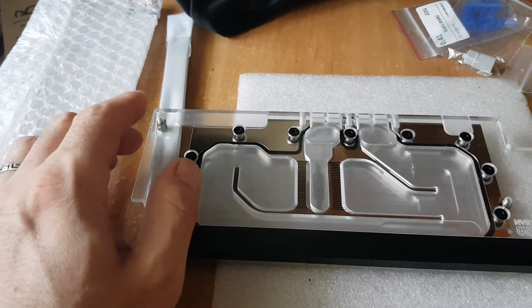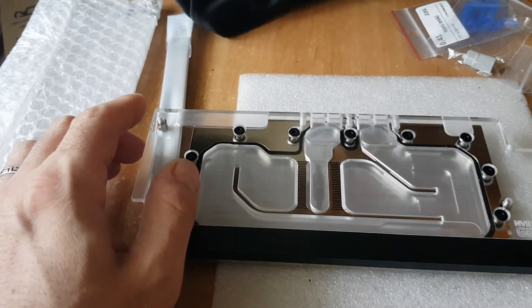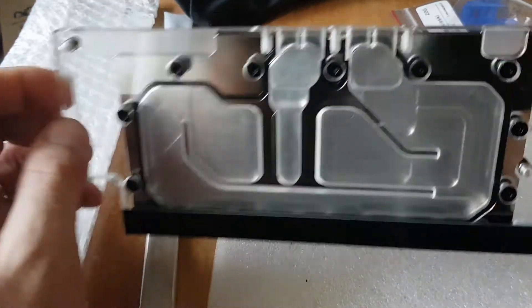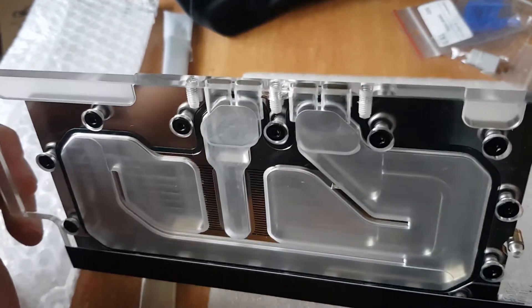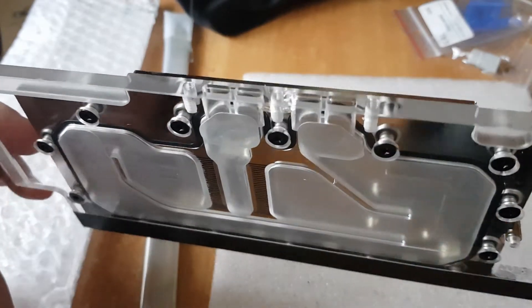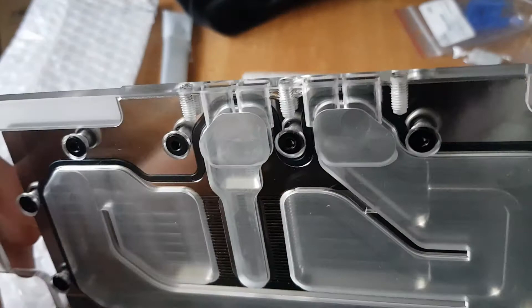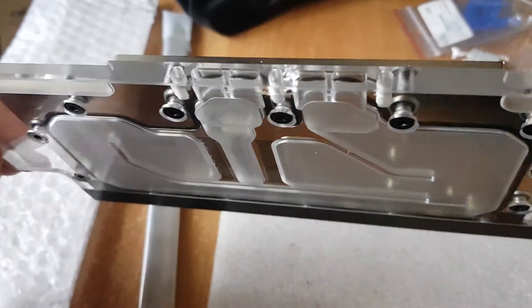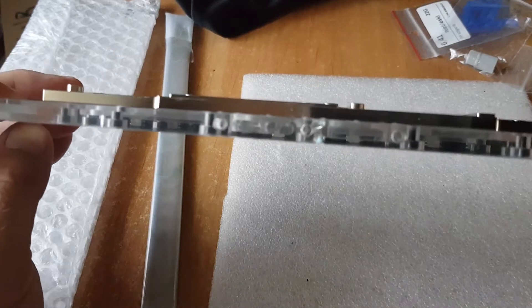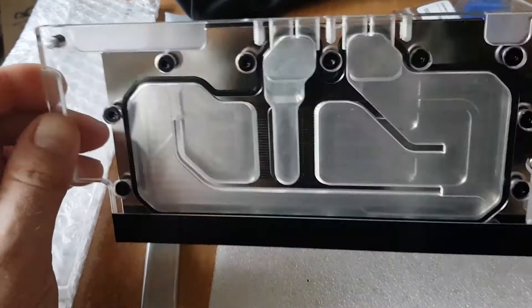Hi guys, today I'm going to cover a damaged water block. As you can see, by the middle screw there's a crack, and this crack is not holding any air pressure.